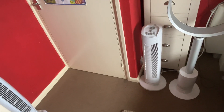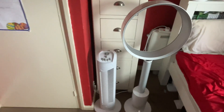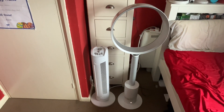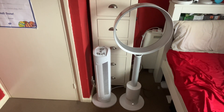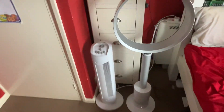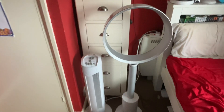Anyway, let's go to medium. The Micro Mark is still more powerful, of course. On high, the Micro Mark is stronger again, but my Dyson's not too bad.